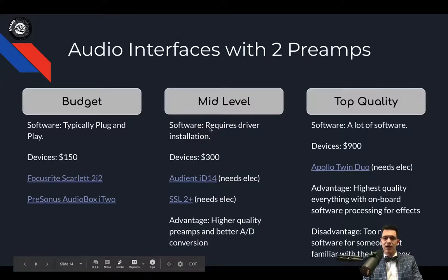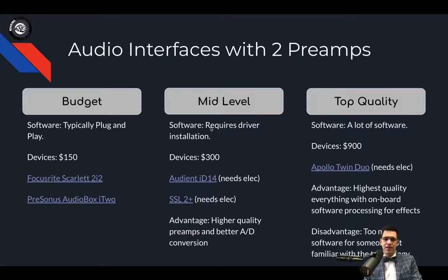There is a higher software requirement for this mid-level device. The advantage of this and the SSL2 is they have higher-quality preamps and much better analog-to-digital conversion. So as you increase in price, you're getting a better product.